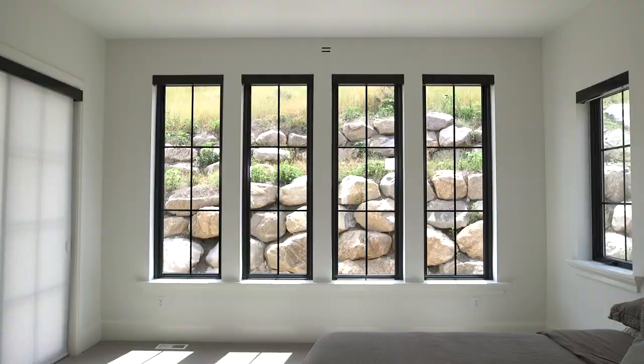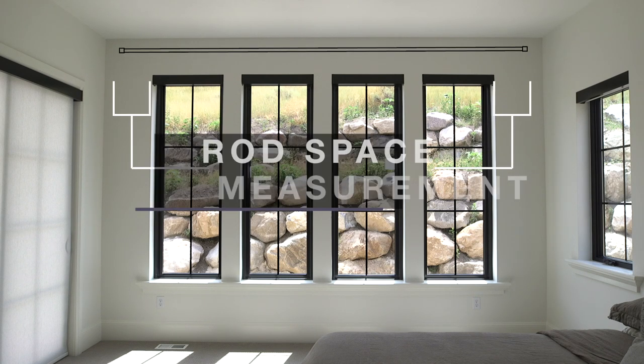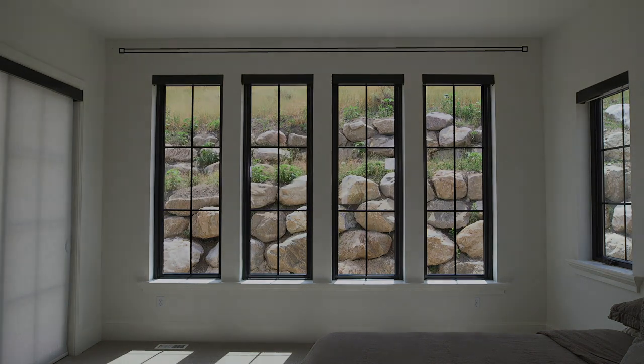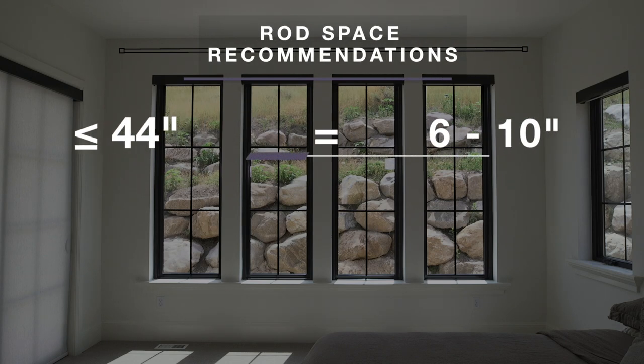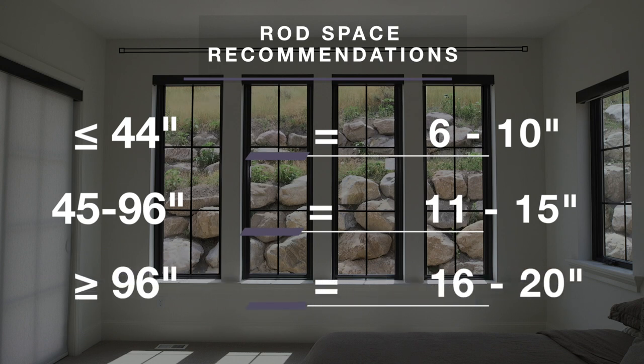Now you're going to figure out how far you want your rod to stick out from your window. This is going to be on the left and the right side, and we're going to call this your rod space measurement. We do have some recommended measurements for different window sizes: if your window is 44 inches or less, we like the rod to stick out about 6 to 10 inches on each side. If your window is between 45 and 96 inches, have the rod stick out 11 to 15 inches.